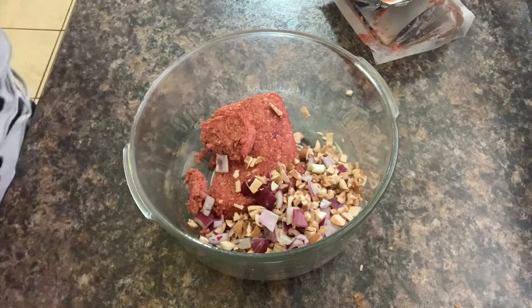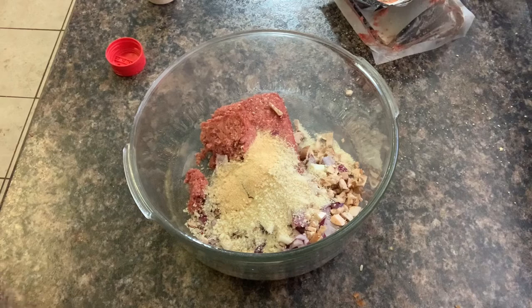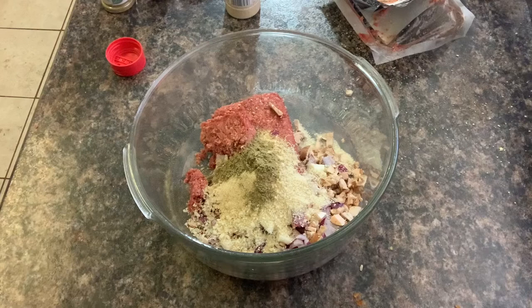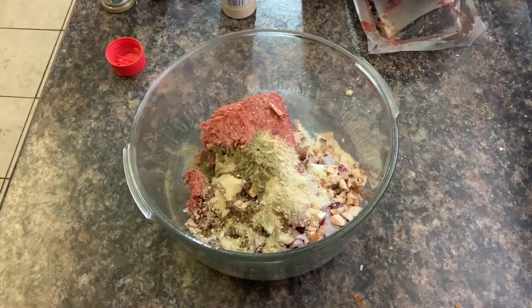The mushrooms can help make it a little bit juicier. We're going to do a quarter cup of bread crumbs, one teaspoon of garlic powder, a teaspoon of onion powder, a teaspoon of liquid smoke, and two tablespoons of ketchup.